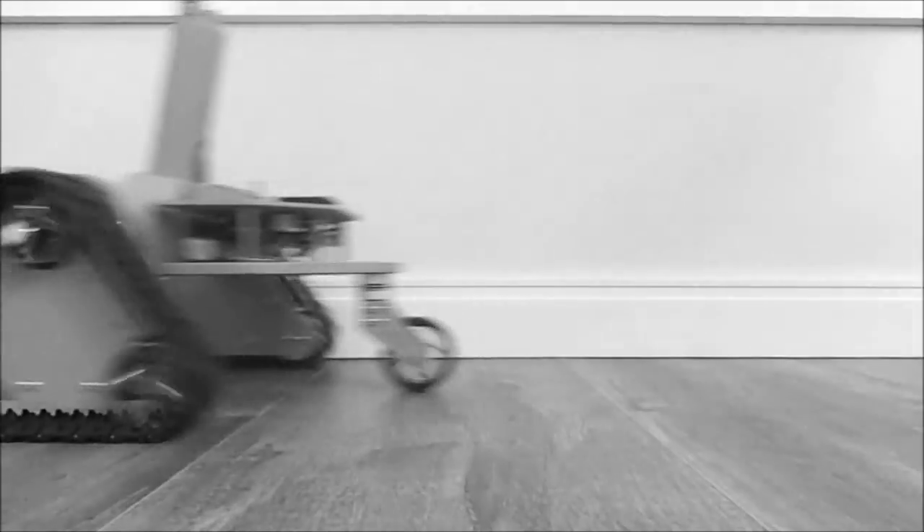Hello guys, here is MacDeco and this is the fourth part of the making process of MDI number 4. At this moment all the mechanical parts are done, and in this video I will show how I made the chassis.